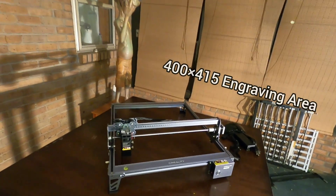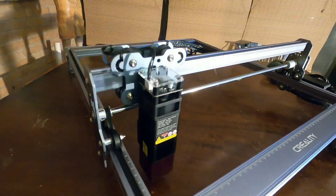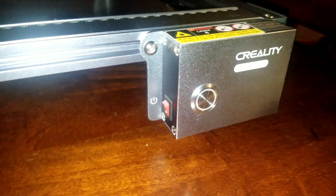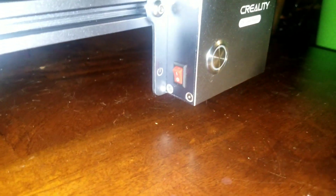It's a beautiful machine and it only took me 30 minutes to assemble. Creality put their SD card reader and USB Type-C reader on the right, and over on the left is where you'll find the power switch.